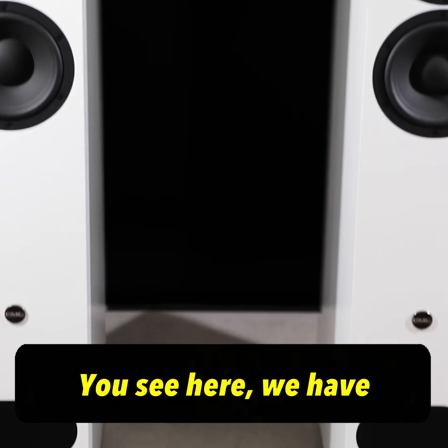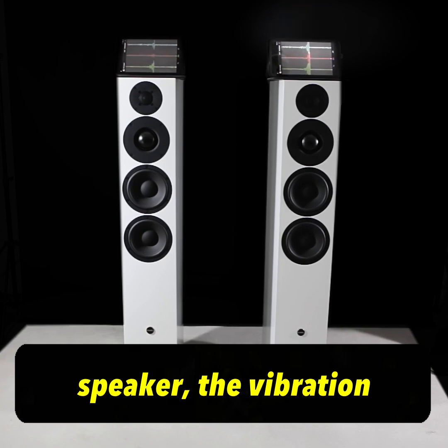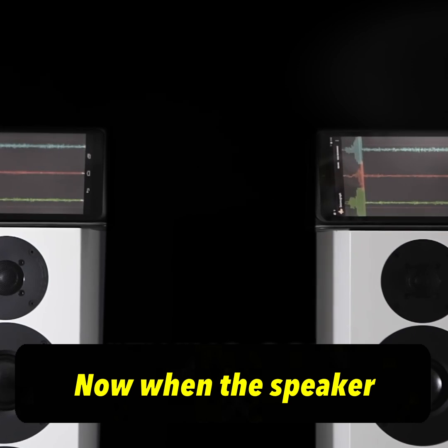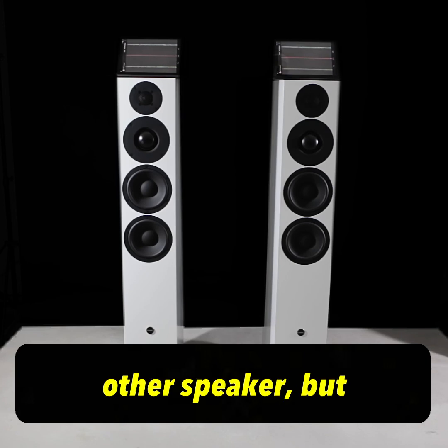You can see here we have both speakers spiked to the floor. If we bang on one speaker, the vibration is transmitted through to the other speaker. When the speaker is playing, that vibration is also transmitted into the floor — not only into the other speaker,